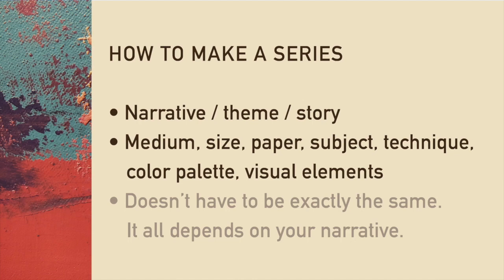I'll start with explaining the importance of having a series. In our techniques class we explore all types of media and subjects, and that's part of learning your craft. But when coming out to the world with your art, it's best to present yourself with a unified series of artworks. Through a series, you're able to present an identity that's your own. The main factor is having a unified theme — you can start with just a set of three. You can unify by sticking to one medium, size, subject, technique, color palette, or visual elements. It's not necessarily all of them at the same time.